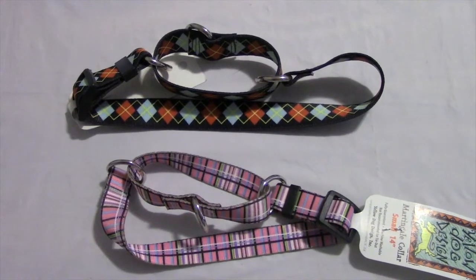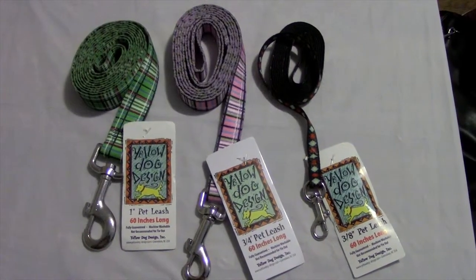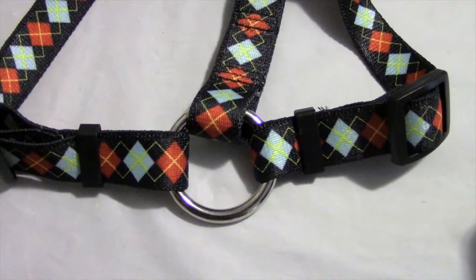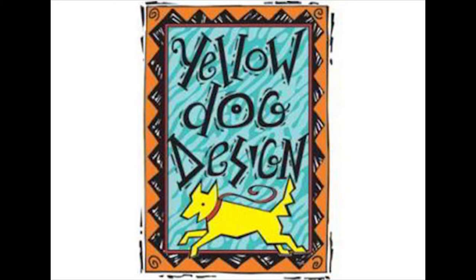The Yellow Dog Design collection also comes with martingale collars, leashes, step-in, and Roman harnesses that have durable plastic easy clip buckles, plastic slip locks, a metal d-ring, and a metal o-ring. Thanks for tuning in to Dog Collars Boutique. Happy shopping everyone!